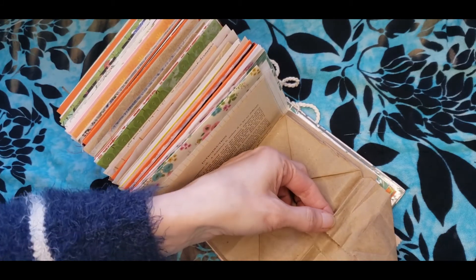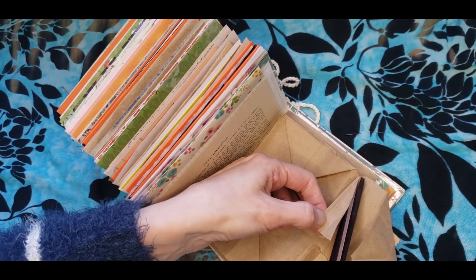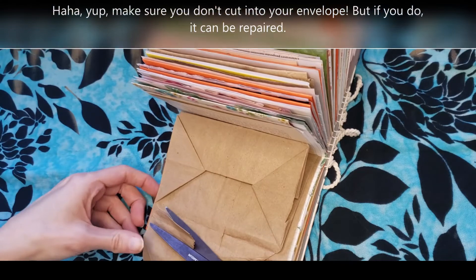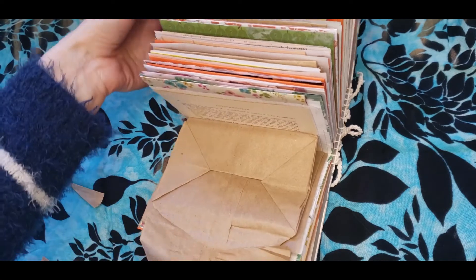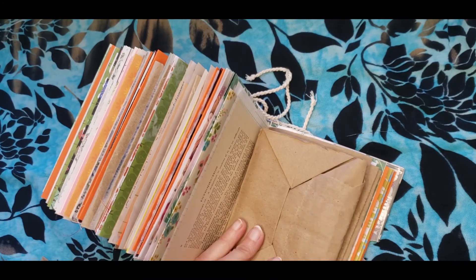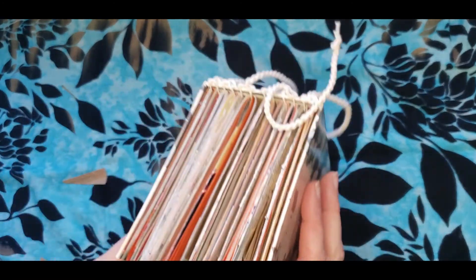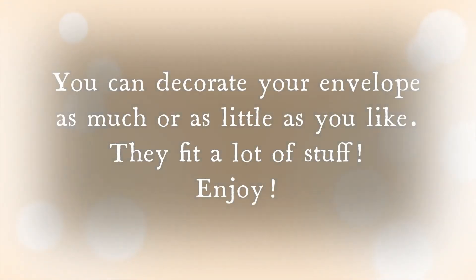And you can also cut these flaps off so they are not in your way. You can do this nicer than I'm doing right now, but I just wanted to show it real quick. So once you glue this down, you can nicely decorate this, and of course you can use all kinds of different colors for your envelopes. And that's it. Thank you for watching, have fun!